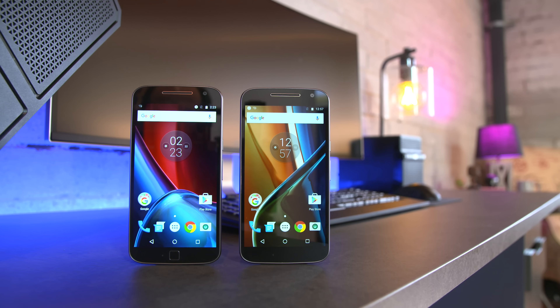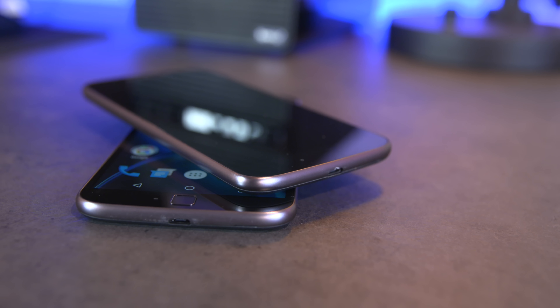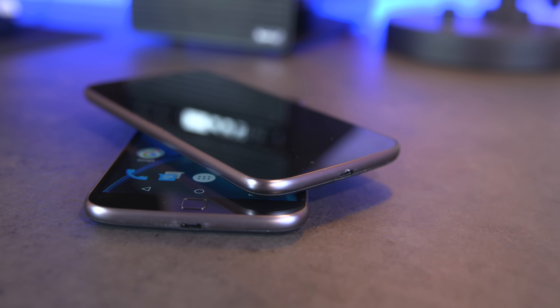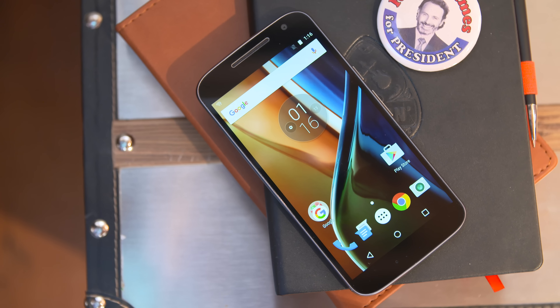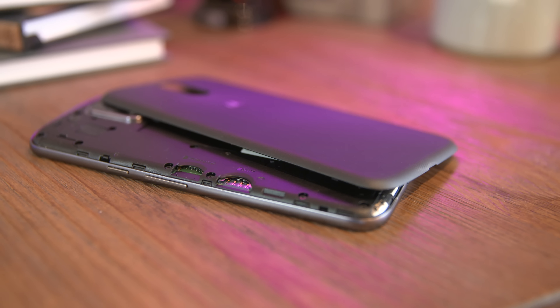Next up we're taking a look at the Moto G4, the G4 Play, and the G4 Plus. While all three are pretty epic budget smartphones, I've got to give the overall win to the Moto G4. The G4 Play is on the lower end at $149 unlocked and off-contract, but if you step up to the G4 or G4 Plus you get a whole lot more — with the G4 offering 2 gigabytes of RAM, 16 gigs of internal storage with micro SD expansion, and a 5.5-inch 1080p display with an 8 megapixel camera.